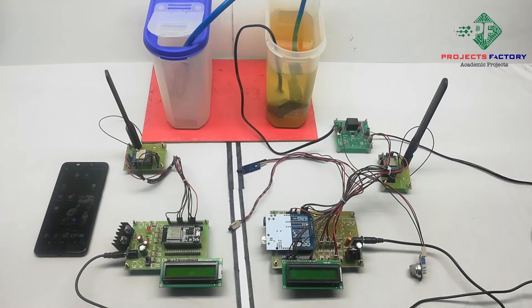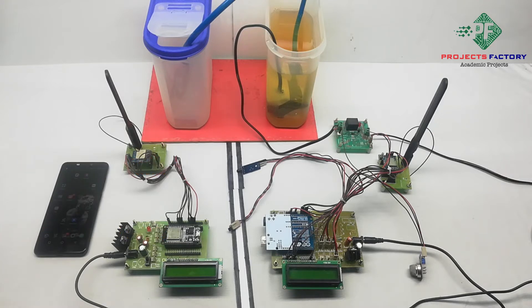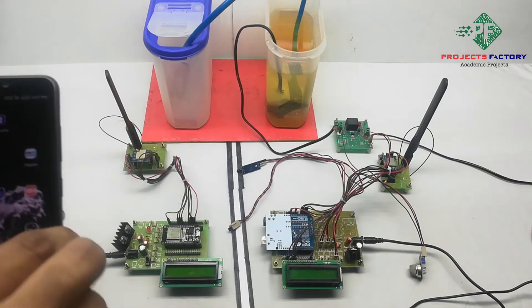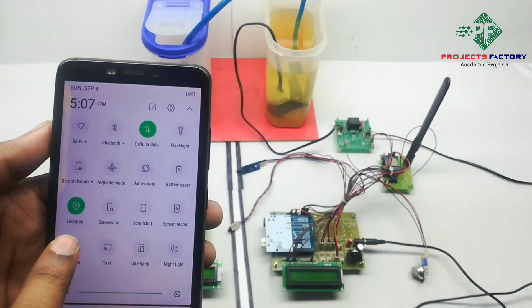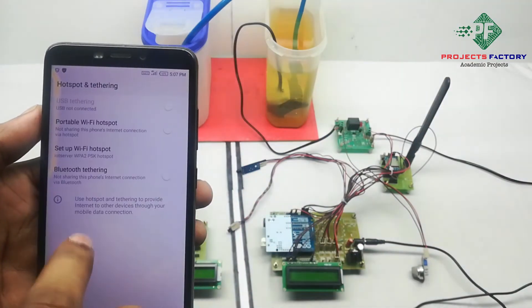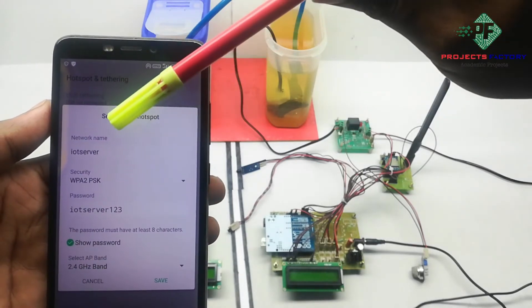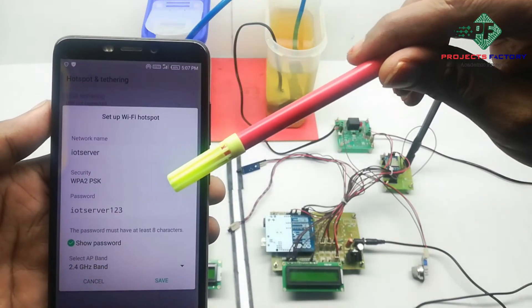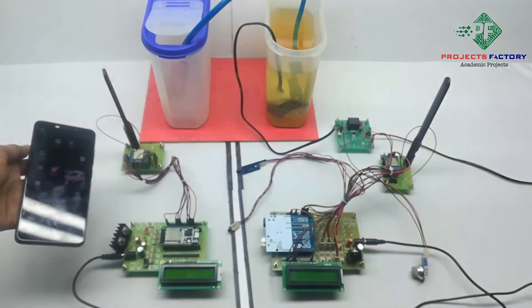Before starting this project, we initially have to create a hotspot on our mobile with the username 'IoT server' and password 'IoT server123'. Now open the hotspot settings. We can see the network name 'IoT server' and password 'IoT server123'. Save. The mobile should have internet access through the SIM.